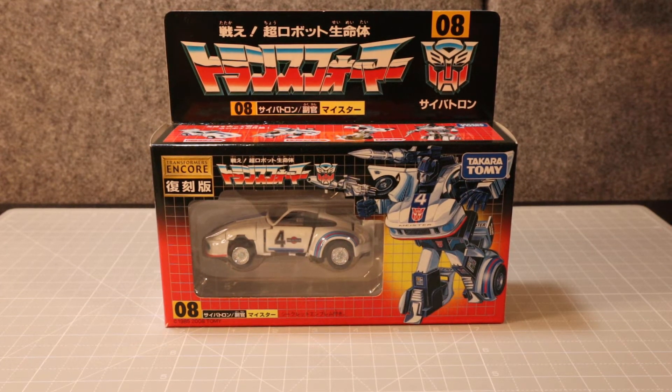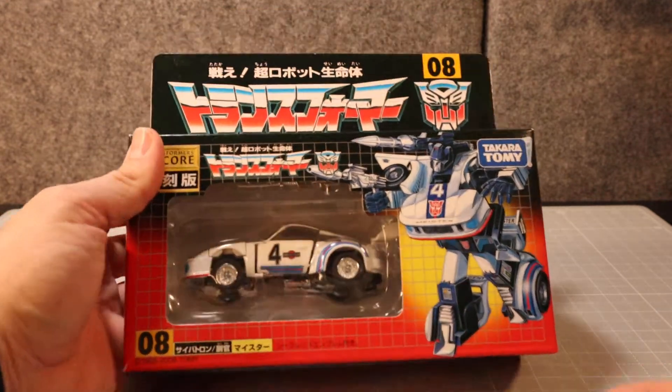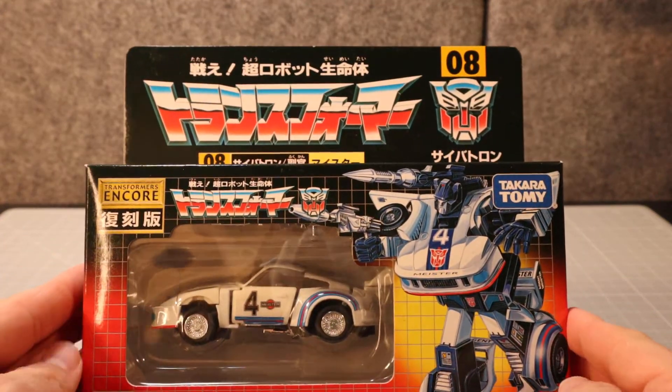Hello and welcome back to the Robo Samurai channel. Today I'm going to be taking a look at the Transformers Encore, which is basically a G1 reissue — the Japanese reissue of what is known as Meister, or as we all know it in America and maybe other places, Jazz.